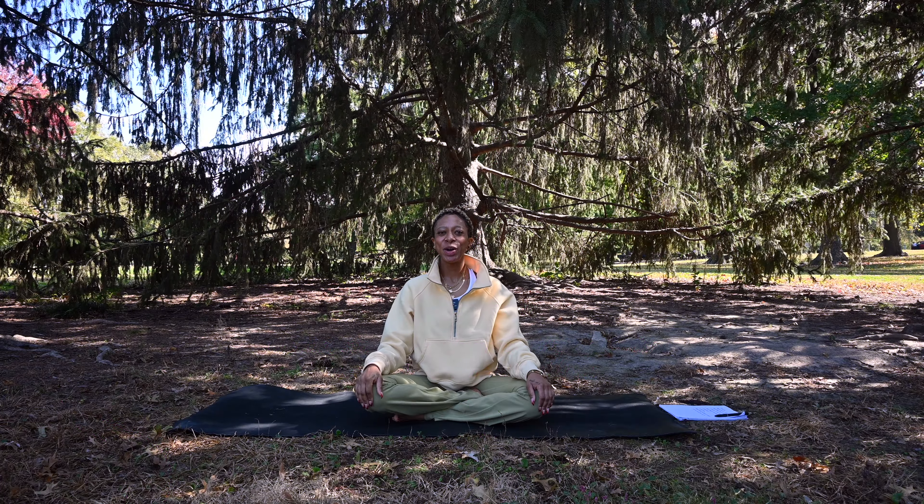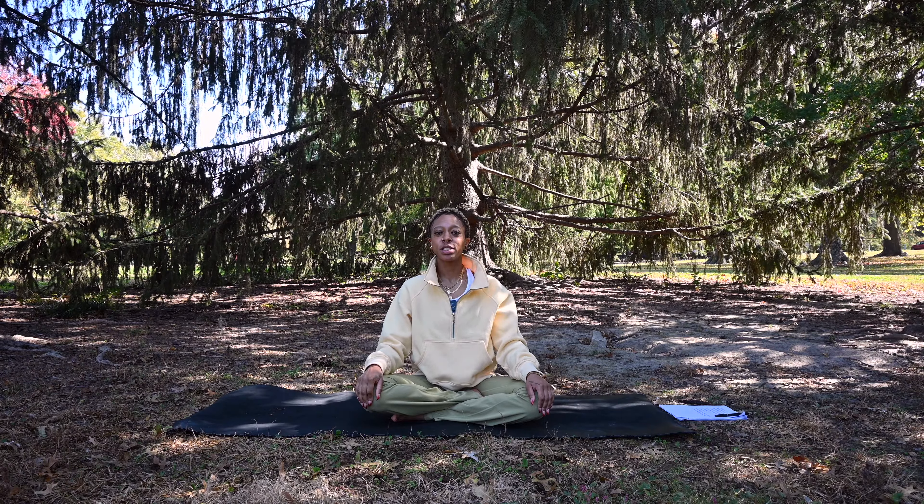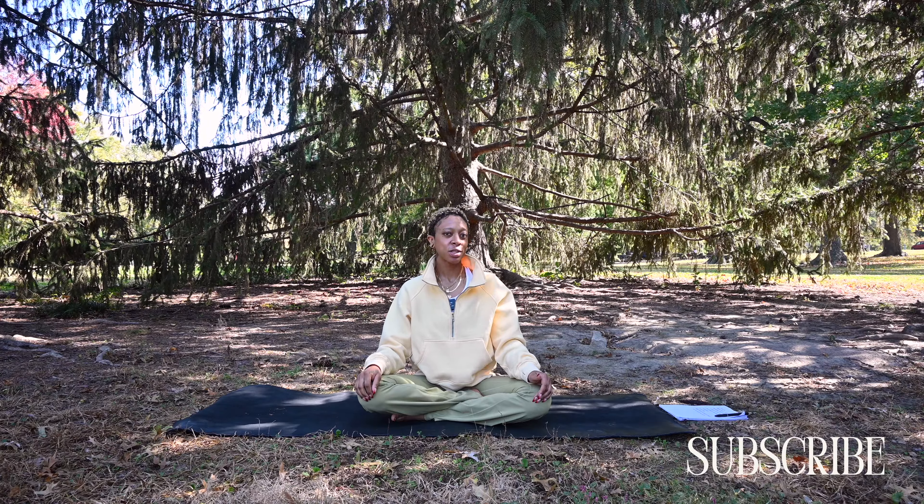Hey y'all, Nico here. Welcome back to my channel, and if you're new here, thanks for joining me. Today is day three of our sad series, and today we're doing a heart opening practice to help cultivate love.